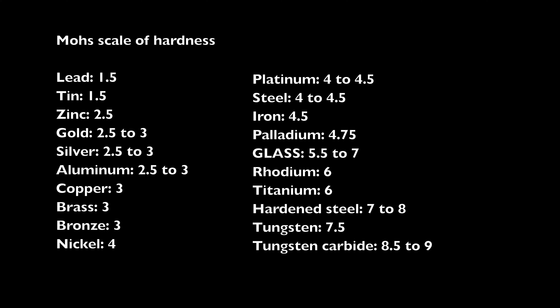On the Mohs scale, the higher the number the harder the material. Glass has a Mohs hardness of 5.5 to 7 depending on how it's made. On screen now is a list of metals and their respective hardness. Lead has a Mohs scale of 1.5, gold is 2.5 to 3, aluminium is also 2.5 to 3 — which is why aluminum laptops can scratch easily. Bronze is 3, nickel is 4, and steel is 4 to 4.5, which means steel is considered softer than glass.